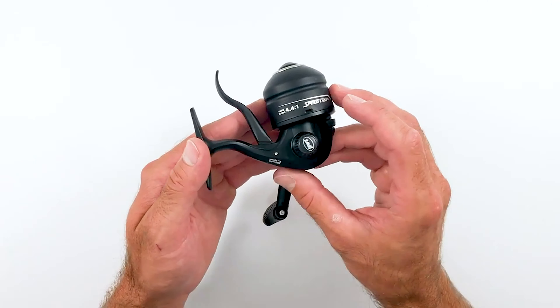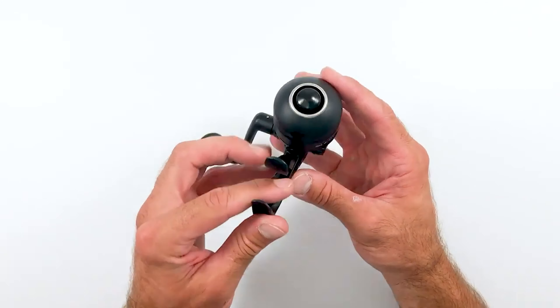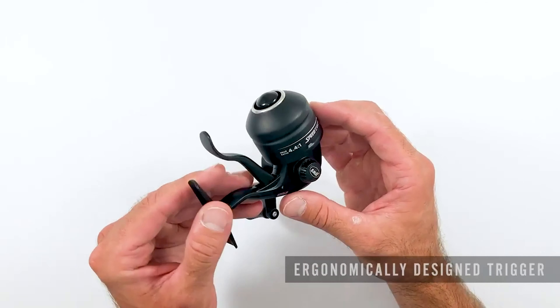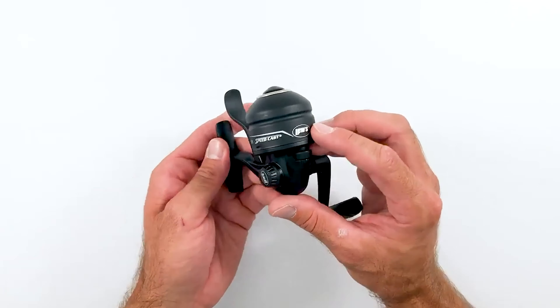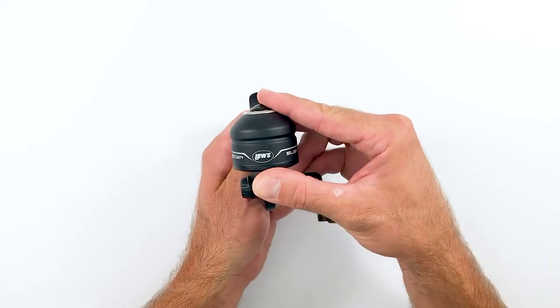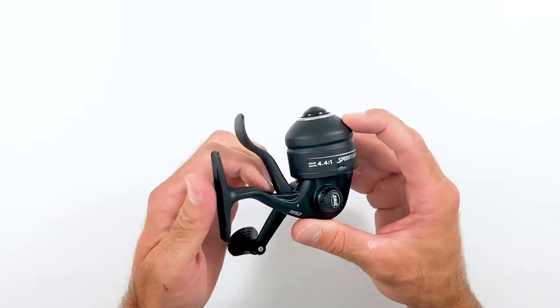Underspin reels are a type of lightweight reel. This reel type is a product of years of research and the latest technologies. They are generally easier to use, and while most anglers consider them as something only kids and beginners should use, to know more about which underspin reel to buy, check out our guide video on the five best underspin reels available right now.